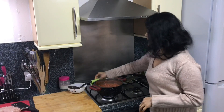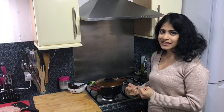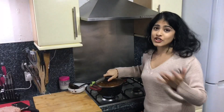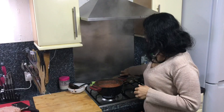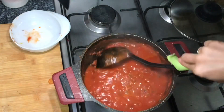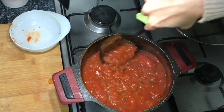Once that's nicely mixed, close it with a lid and cook for about 20 minutes. This helps the vegetables to soften and becomes a really smooth sauce. That's just over 20 minutes — you can see how soft the vegetables are. Now use your ladle and just squish the vegetables until all the tomatoes have nicely squished.